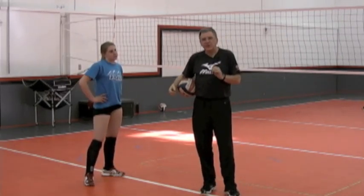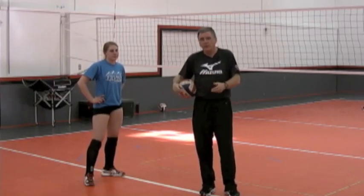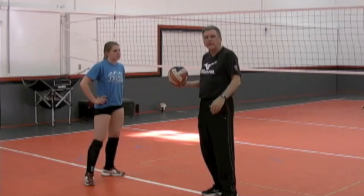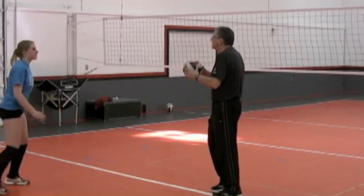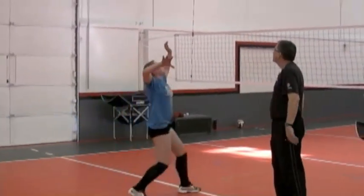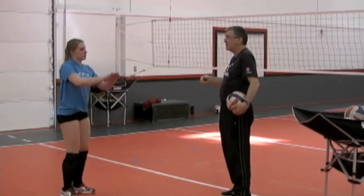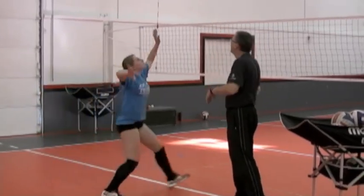Now we start connecting the dots. This video mostly focuses on arm swing, so we won't spend a lot of time on approach or leaving the ground, but we want to actually start hitting balls that are in the air. We start simple — dovetailing on the mechanics already discussed — with toss balls tossed right in front of her right shoulder so she gets lots of upper body rotation. When the ball is coming to her she opens her hips and comes through to attack the ball.